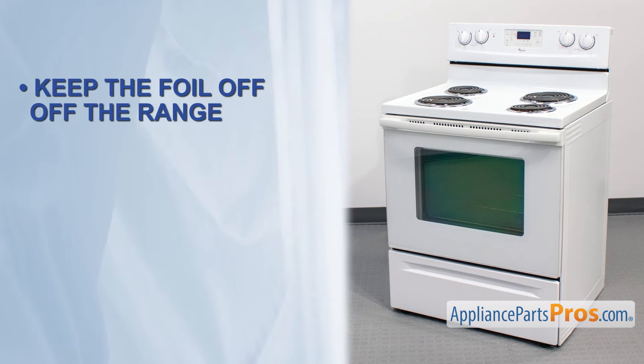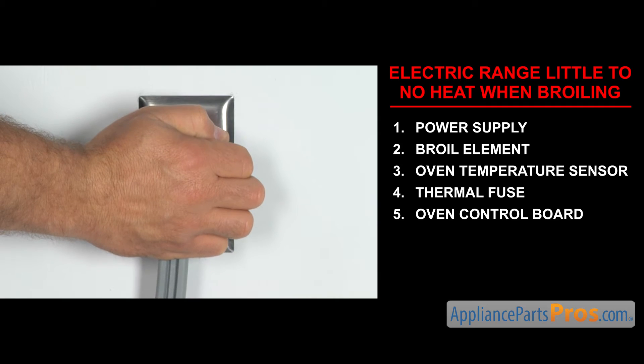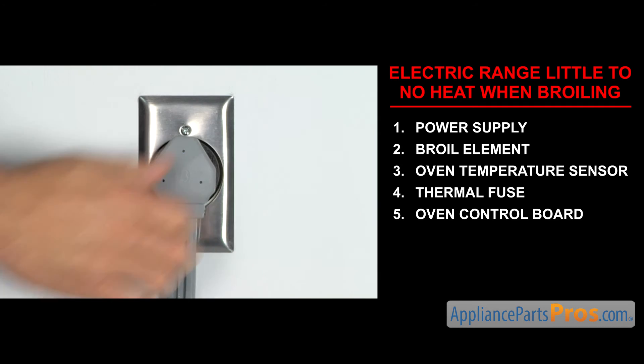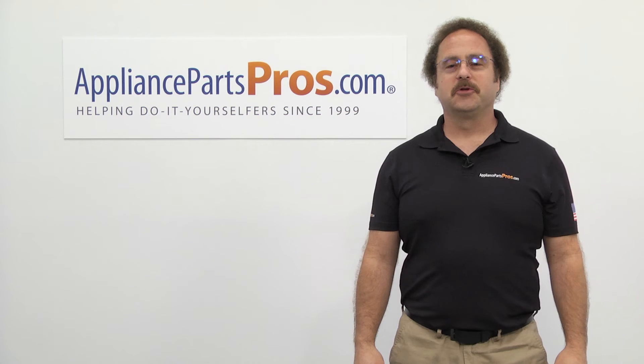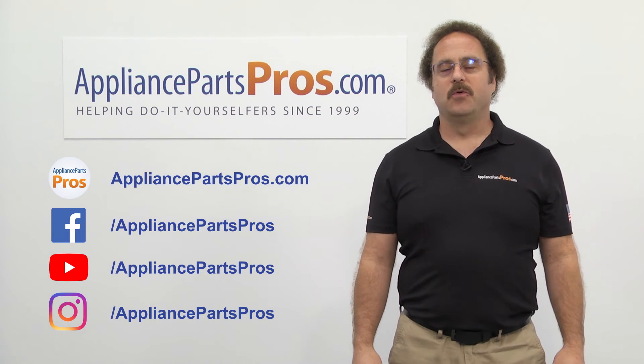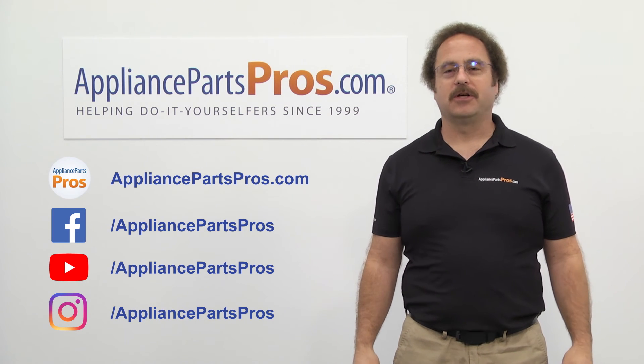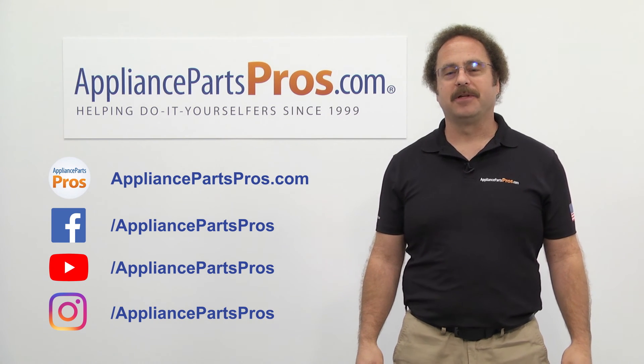So keep the foil off the range, keep it clean, and keep an eye on it while you're cooking. Once you take care of the problem, you can plug the appliance in and take it for a spin. Thanks for joining us for another troubleshooting video brought to you by AppliancePartsPros.com. Remember to hit the like and subscribe buttons, and if you have any questions or want to share how your repair went, leave a comment down below.